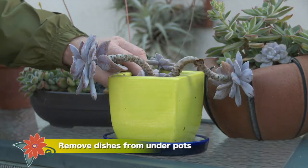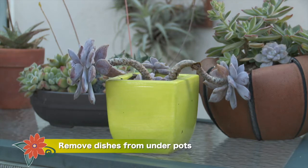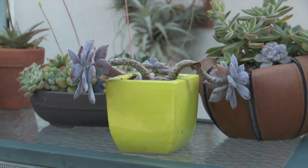Remove dishes from under potted plants so they don't stand in water. Plants can literally drown if the roots stay wet for too long. This goes for any time of year, not just the rainy season.